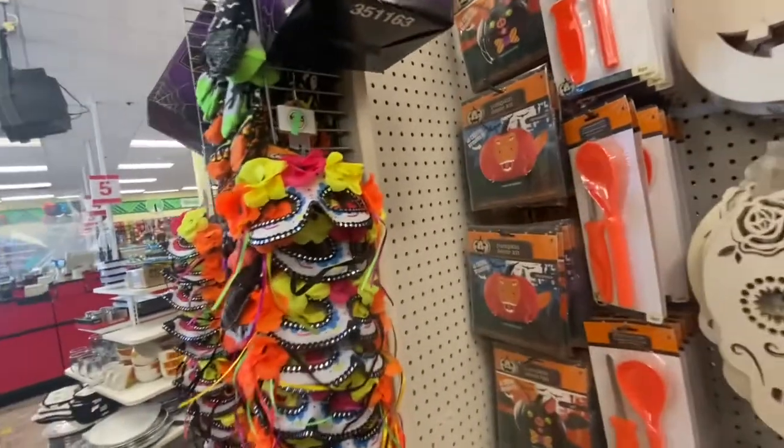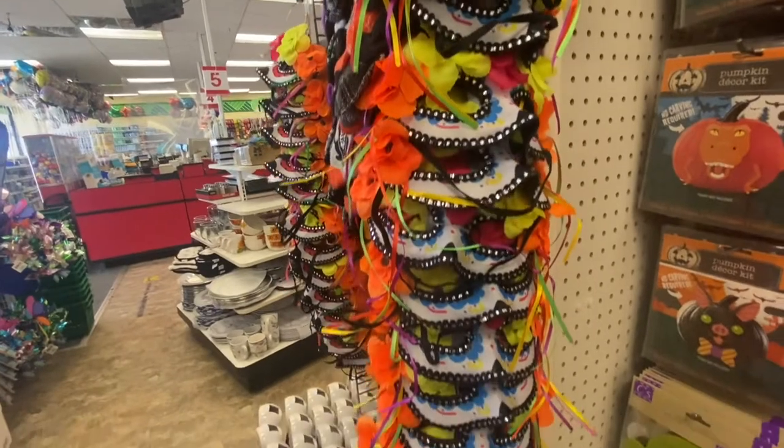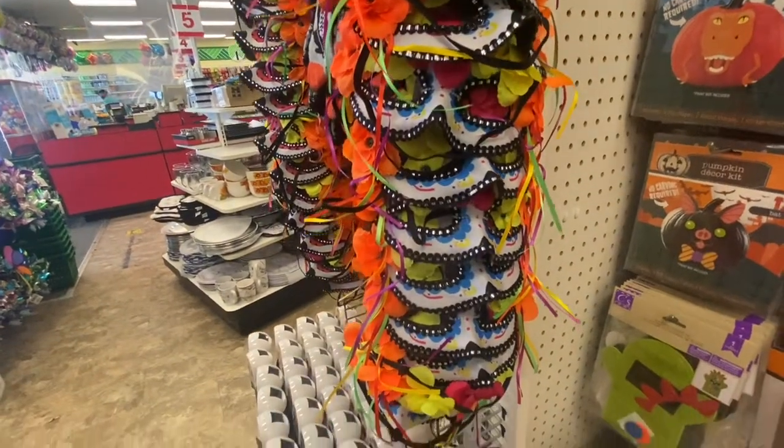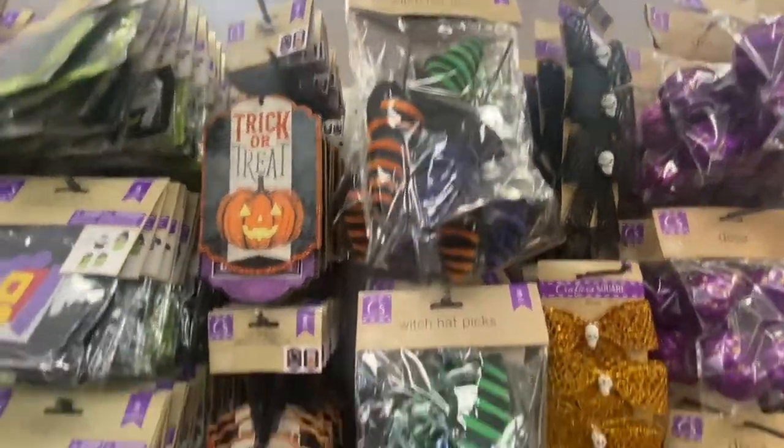Oh right over here I missed this — we have a mask. I think they're all the same. The witch's hat picks are back. You get three in a pack.